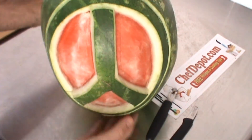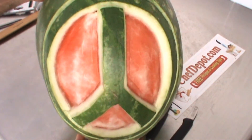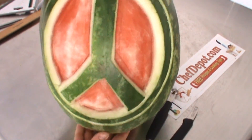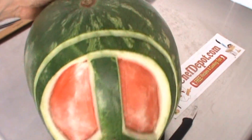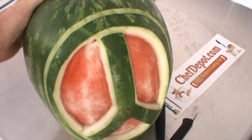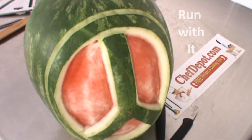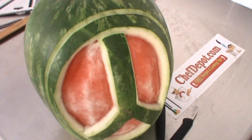There you go — there's the peace watermelon, looking pretty good. I'm happy with it. It's a very simple starter piece — I just wanted to show you how to do a template on a melon. I'm hoping you take this idea and run with it. Have fun carving, visit your sponsor at ChefDepot.com, and have a peaceful day.